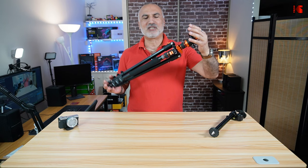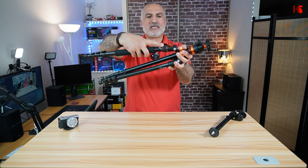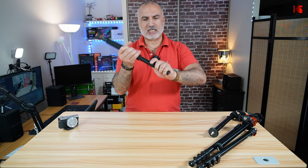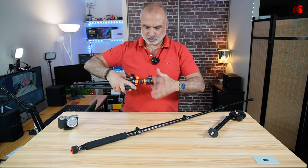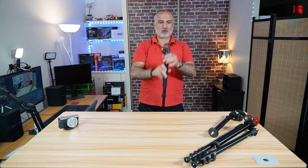The first position is that this tripod can be used as a monopod. It has a leg that can be removed — simply turn it and remove it. This leg extends just like the other legs. You can then remove the head from the tripod and screw it onto the top of the leg, and now the tripod becomes a monopod. You can put your camera on it and shoot like this.